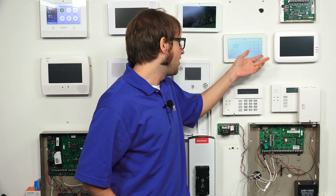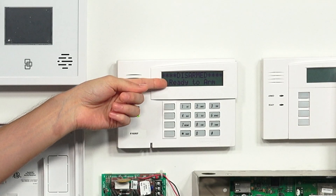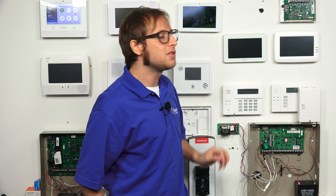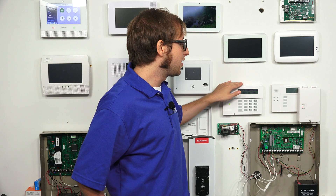So it has the same layouts. You see the numeric keypad on the screen — it says Disarmed Ready to Arm, and this one also says Disarmed Ready to Arm, because they're both connected with the same VISTA system. You'll basically be using your Tuxedo as an alphanumeric keypad, which is needed for programming the system and changing various settings. You can do things in console mode that you can't do through the Tuxedo menus, so it's a great way to have your Tuxedo act as an alphanumeric keypad.